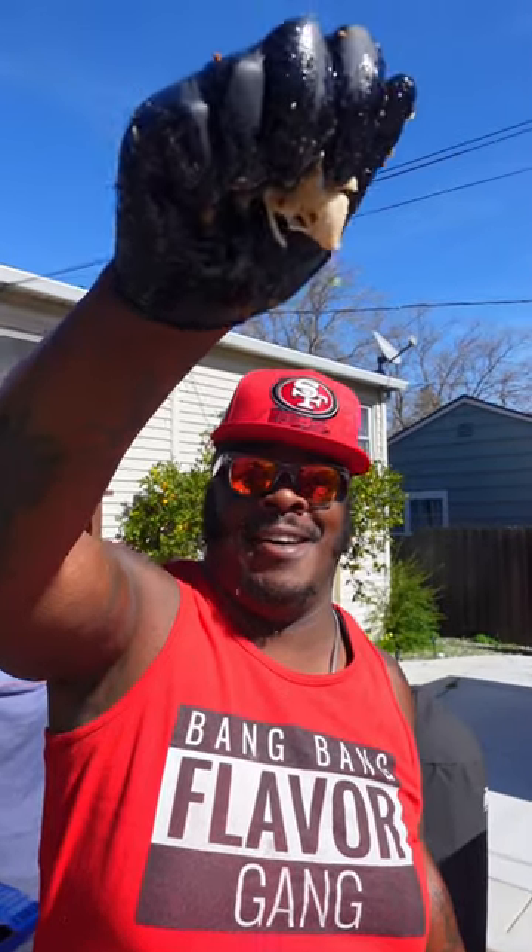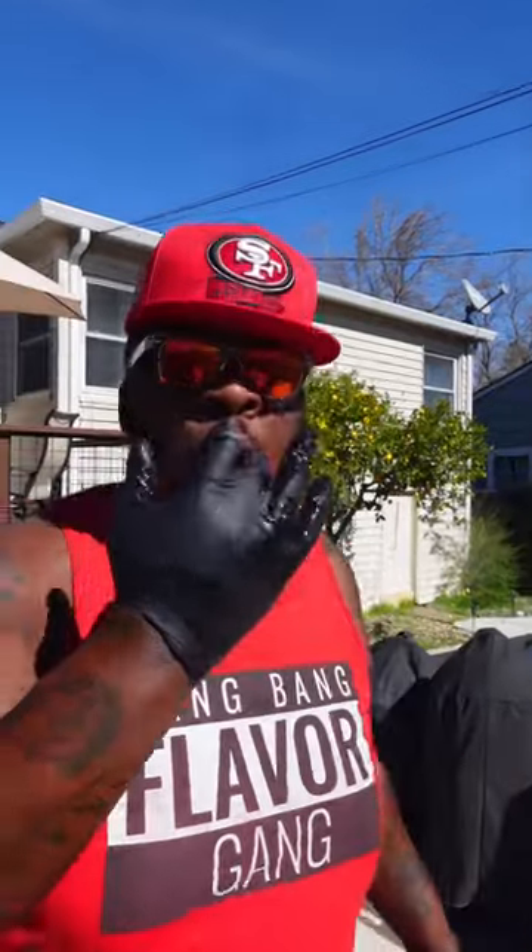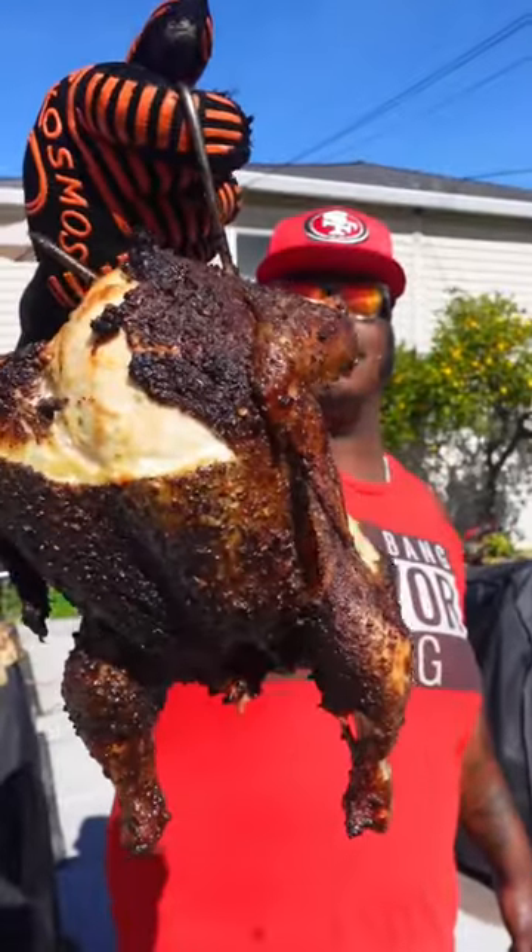Peep this right here folks, looking like a sponge with it. Flavor packing, never lacking. Finger licking chicken. I'm gonna bang bang flood again.